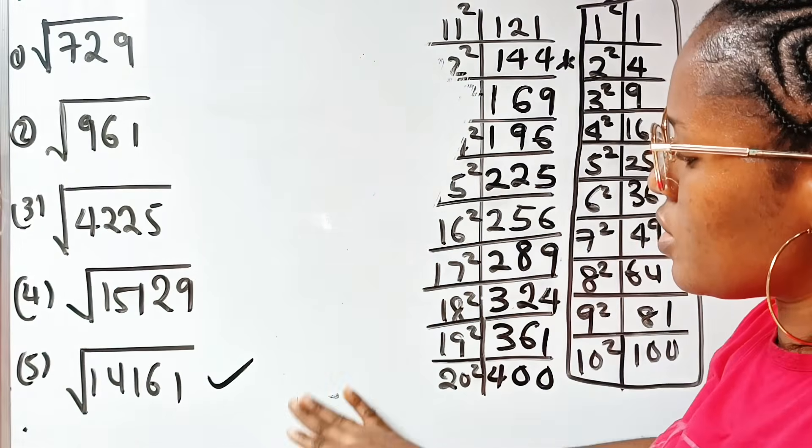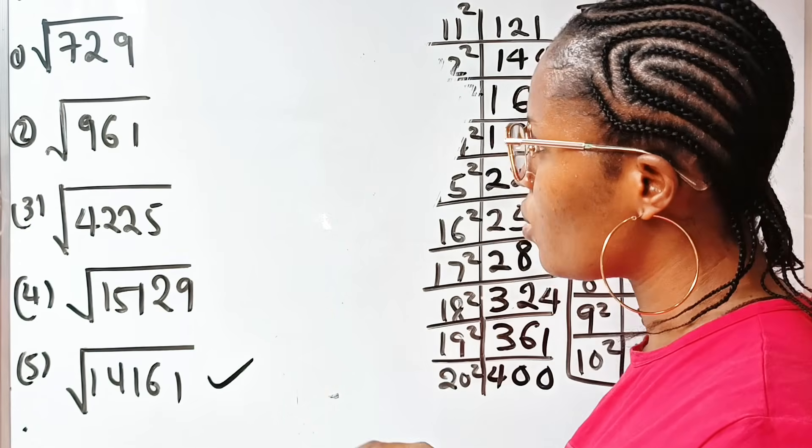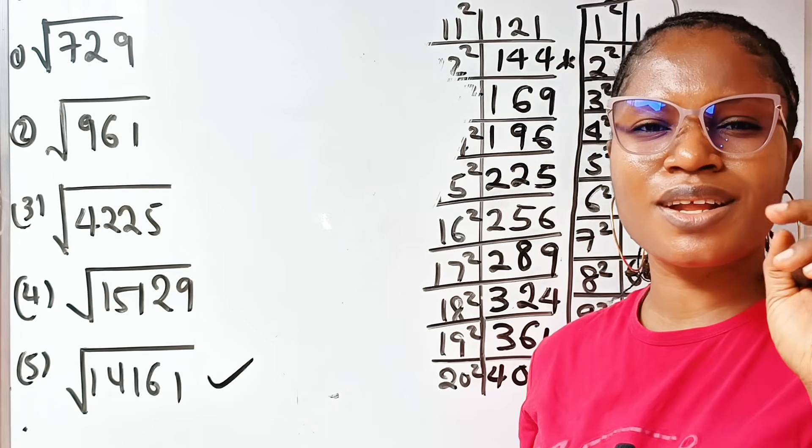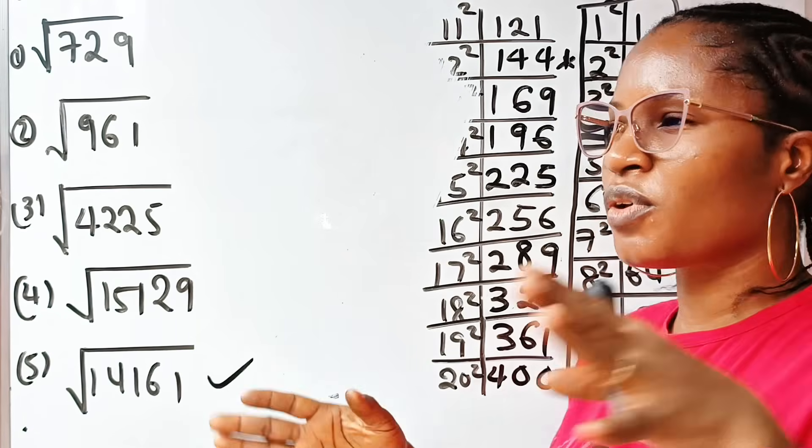I'm going to leave the last one for you to solve: find the square root of 14161. Hit the subscription button and turn on your notification bell. If this is your first time here, give us a thumbs up, like, comment and share.